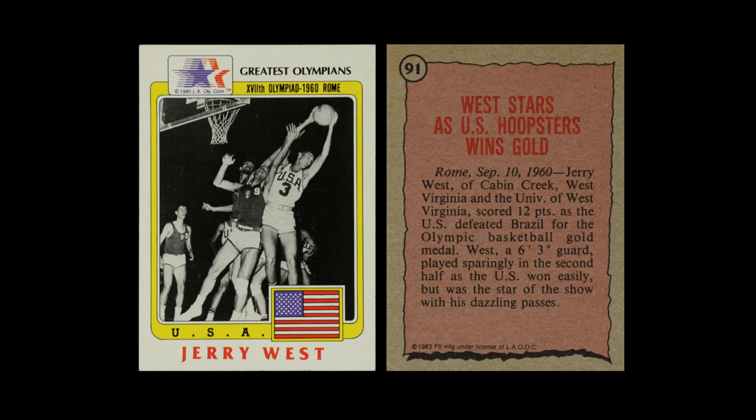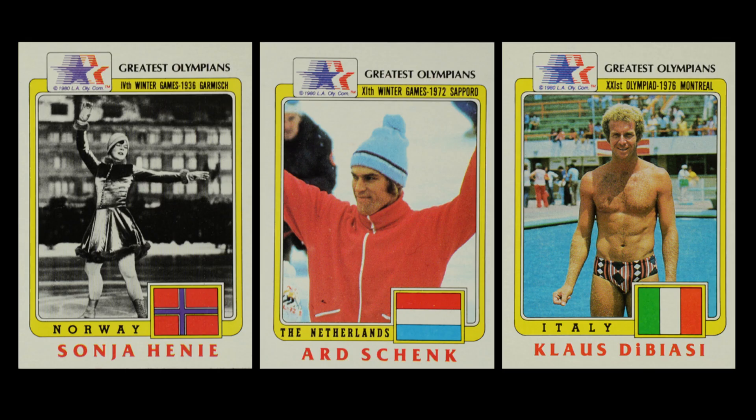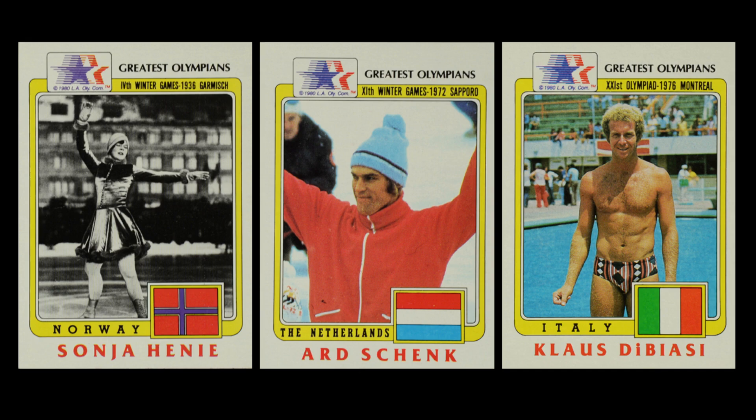There's a U.S. flag on the card for a specific reason. In this 99-card set, almost all the athletes are American, but five are not. Sonja Henie of Norway is the biggest name among the five non-American athletes. You also have Netherlands and Italy featured, and two swimmers from Australia rounding out the five international medalists. Why they selected four of those five athletes is unclear, as there are other names one could think of, but this was the only non-U.S. part of the card set.